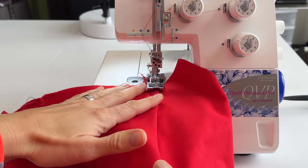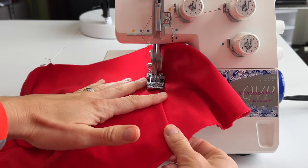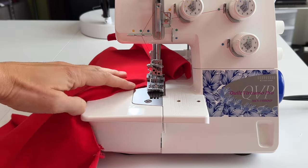For this pattern, we recommend using a cover stitch for stretchier fabrics or a walking foot for less stretchy fabrics to top stitch seam lines for an elevated look.